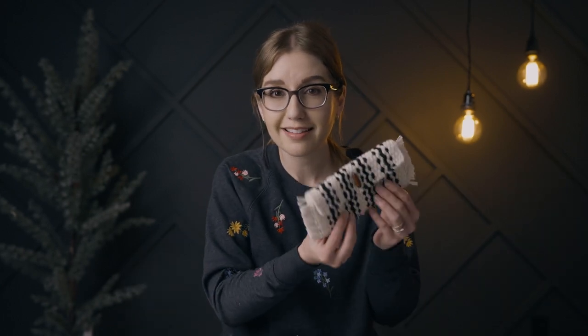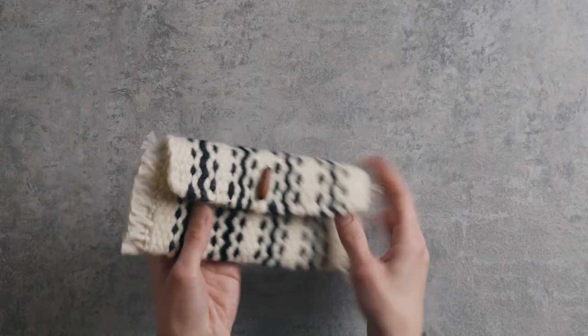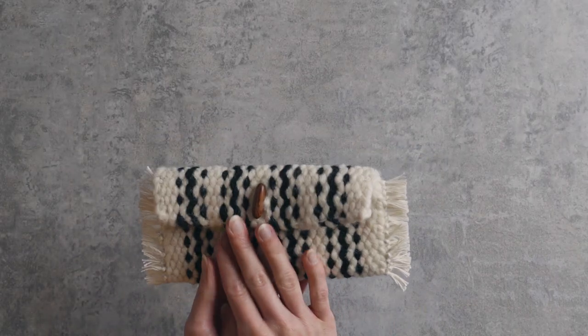Do you want to learn how to make this adorable woven pouch? Head over to sprucenandlinen.com to check out our all-new e-class. There's also a link in the description box below.